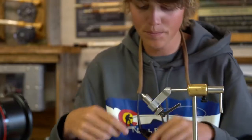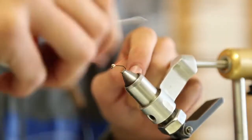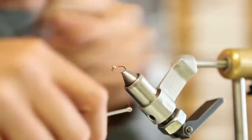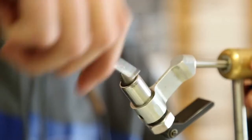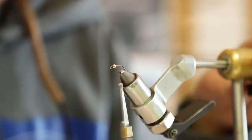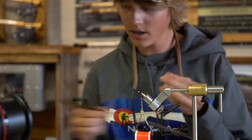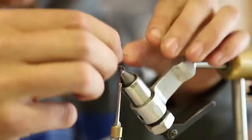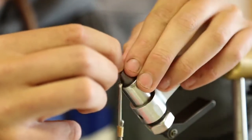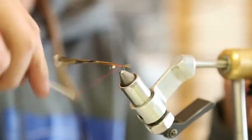I'm using 70-denier thread here. To start, I'm going to strip off 10 or 15 pheasant tail fibers and tie them in about a half hook shank in length off the back.